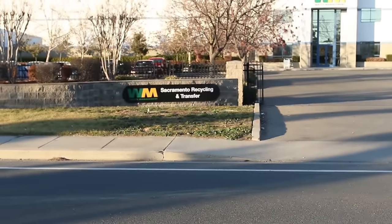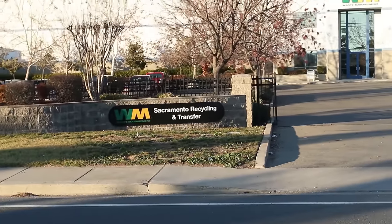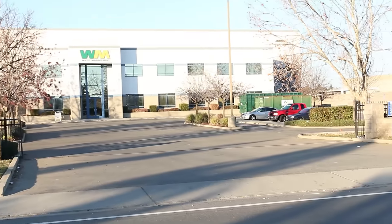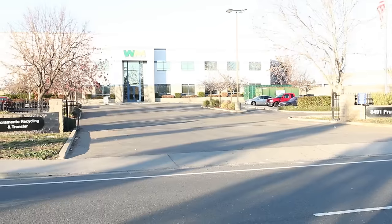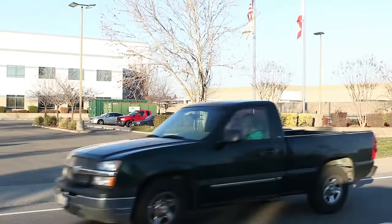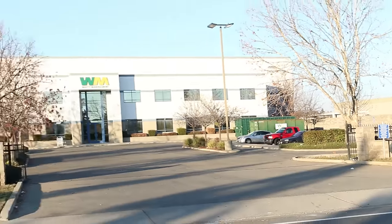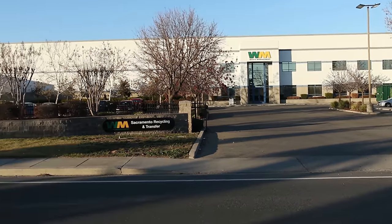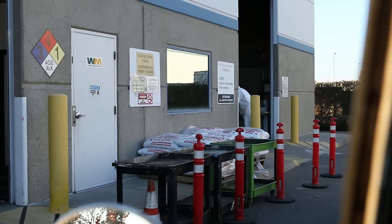What you want to do next is find your local recycling place. This is Sacramento Recycling and Transfer, which is pretty close to me. What I'm able to do here is drop off my fuel, oil, or anything like that and go ahead and recycle it - pretty cool.